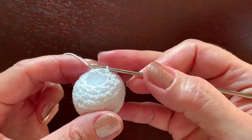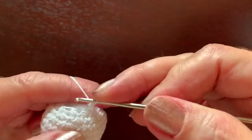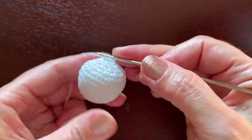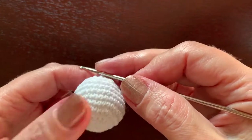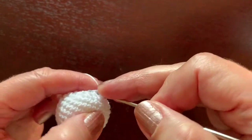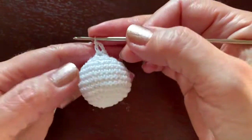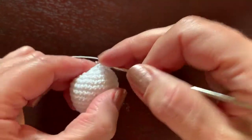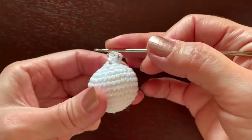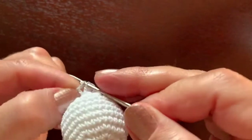We make one more round of eight single crochet just to make the neck a little narrower — four, seven, eight. Now we are switching from single crochet to double crochet. We start each round with chain three, making double crochet in the same place. Chain three counts as one double crochet, so two double crochet in each stitch, all the way around until we have 16. Slip stitch in the third chain of the beginning of the round.